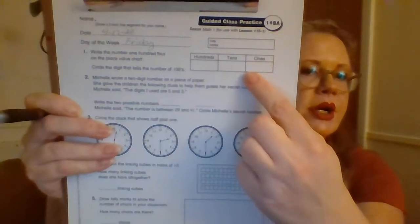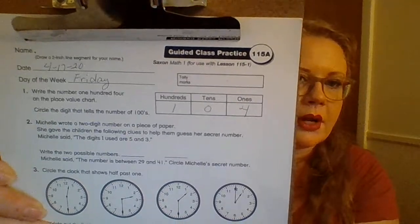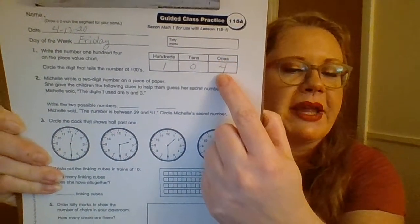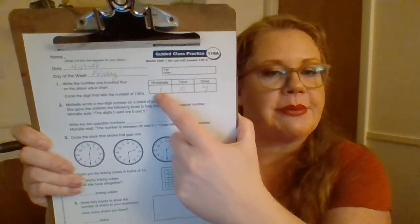Number one says write the number 104 on the place value chart. So we've got our place value chart here and we're going to write the number 104. They said circle the digit that tells the number of hundreds. We start out with our ones place — if you only have one number it is in the ones place — then we have our tens place, and then finally the hundreds place. Remember, anytime you have three numbers it's going to be a hundred, whether it's 100, 200, 300, or 400. So the digit that tells the number of hundreds is the one in the hundreds place, which is one.